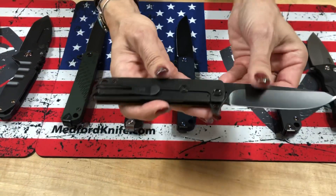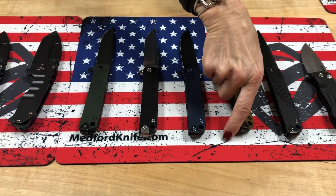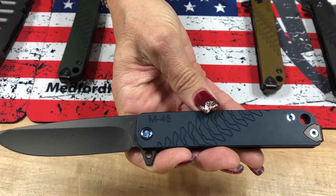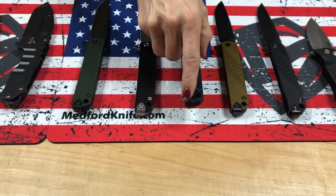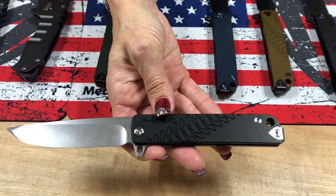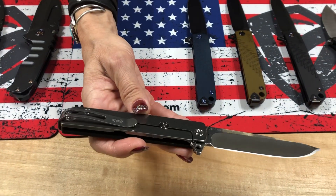S35 PVD Blade, Black Handle, Spring, and Clip — so blacked out except for the handle. The next one has blue on blue: blue hardware on a blue handle, PVD Blade and Clip, and PVD Spring. The only tumbled M48 on the table looks like it's all standard: S35 Tumble Blade, standard clip and hardware, tumbled spring, and a black handle.